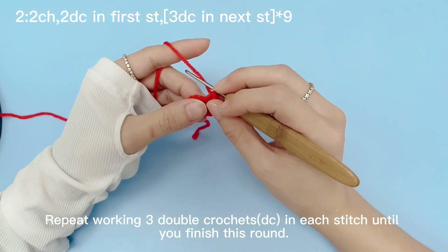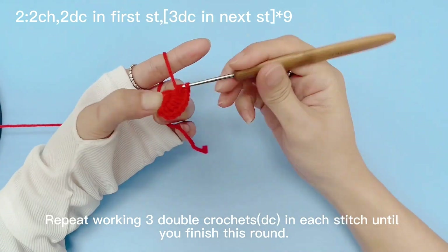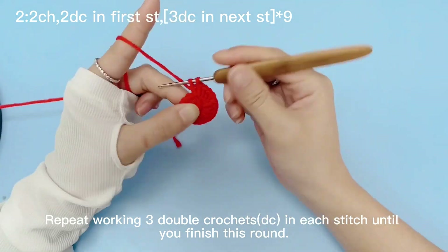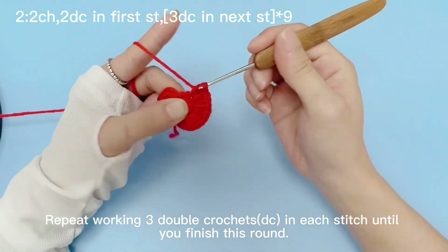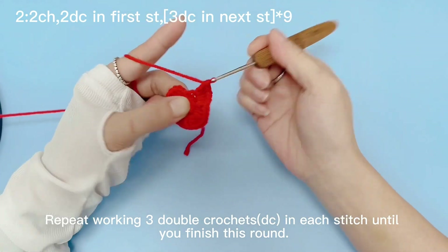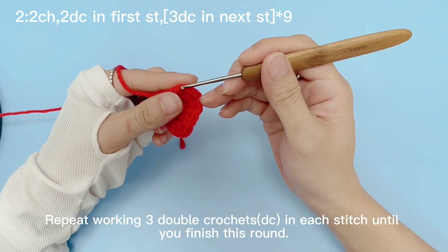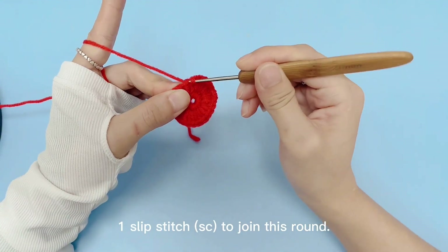Repeat working 3 double crochets in each stitch until you finish this round. Work a slip stitch to join this round.